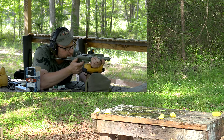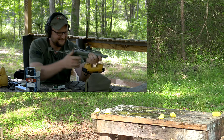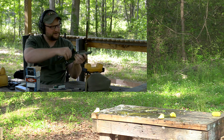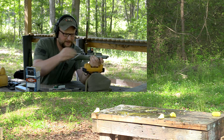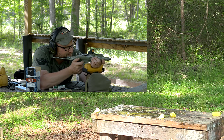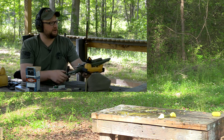Two more peeps and we're moving on to some steel. One last peep — he moved a little bit. All right, one last shot. Here we go. We'll shoot a few pieces of steel here.